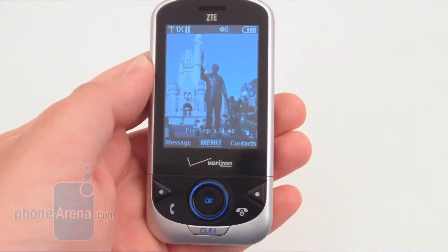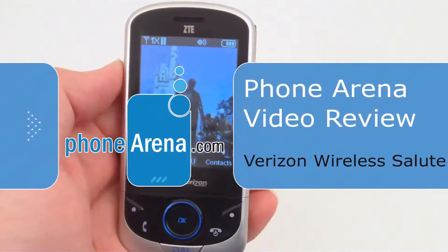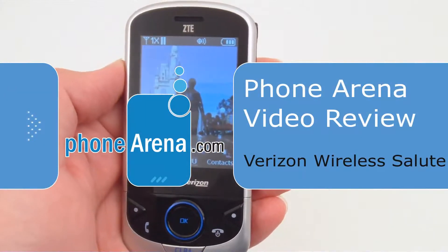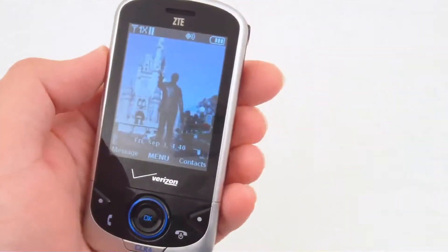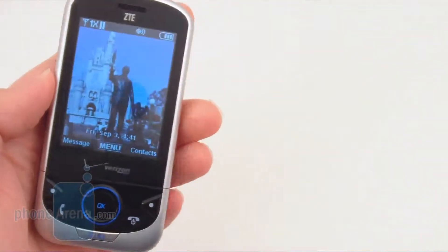This is the new Verizon Wireless Salute F350, which is manufactured by ZTE. It's the first ZTE cell phone that Verizon has carried.